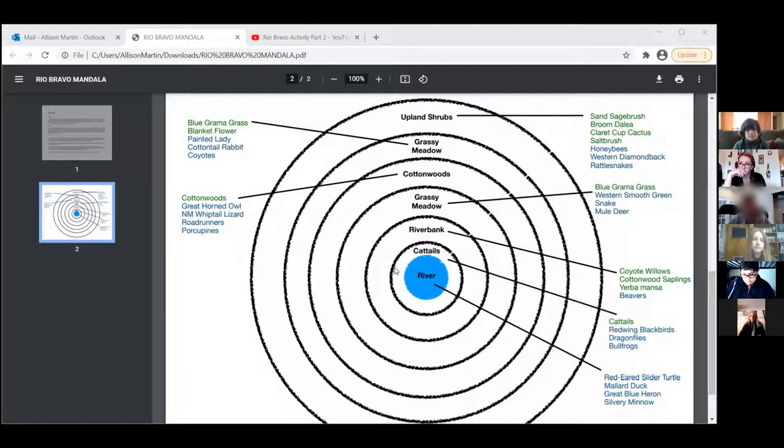That's really amazing. I like that you can expand on it, because things do change with the seasons and depending on what's going on around us. I'm going to stop screen sharing — thank you, Jackson, for letting me show this. You all did such an amazing job, and I love the critical thinking going on. That really leads us into our lesson today.